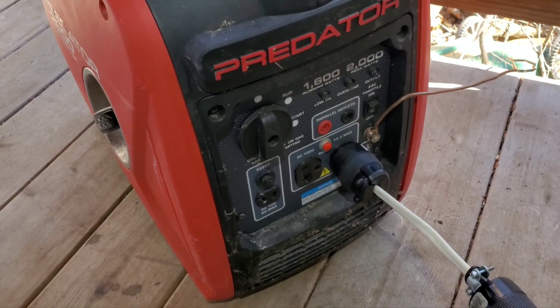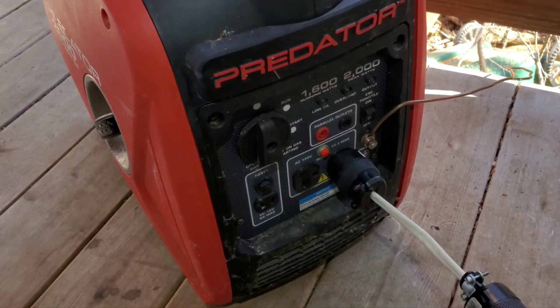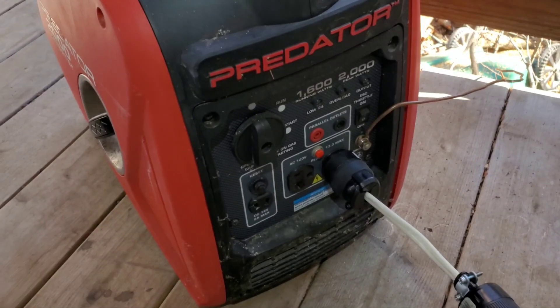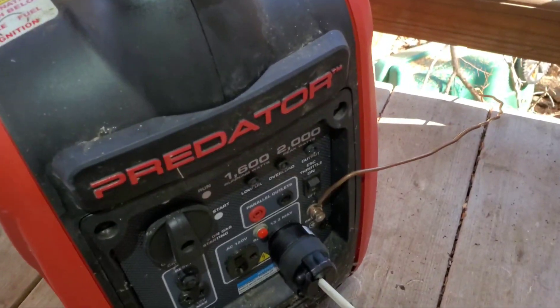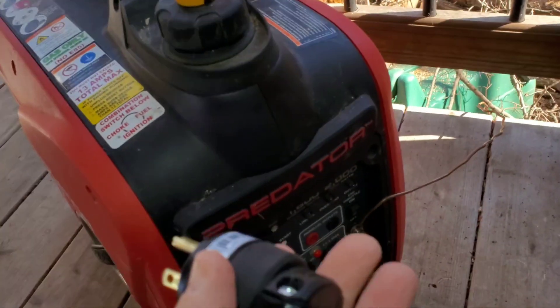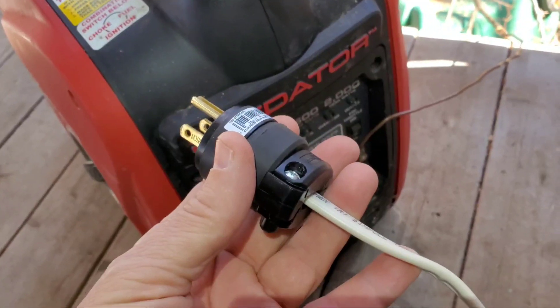However, it won't run my train heater unless I also bond the ground to the neutral at the generator. This is done with this plug, which consists of a male and female plug, and in the male end the neutral is bonded to the ground.